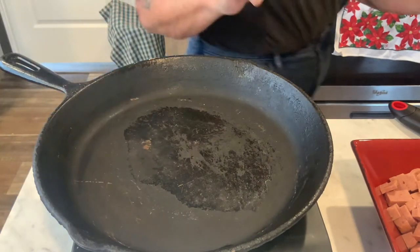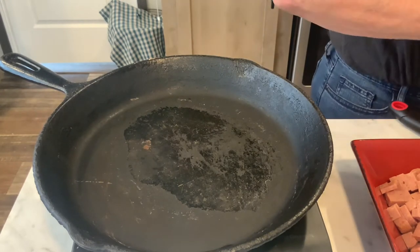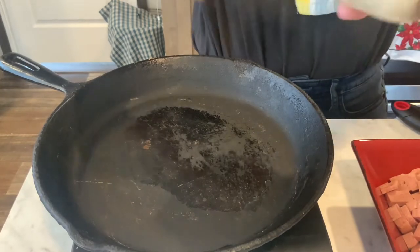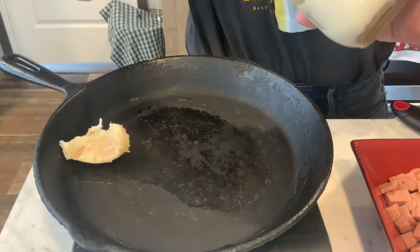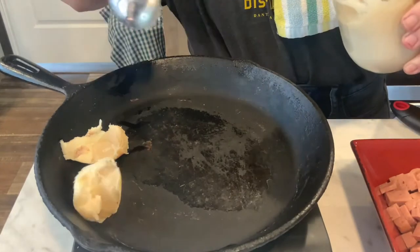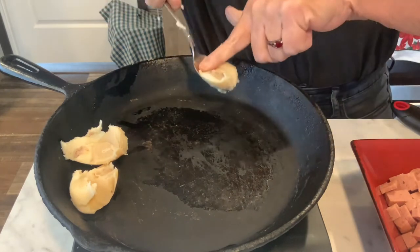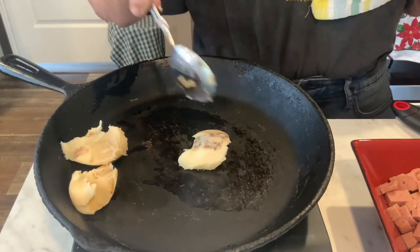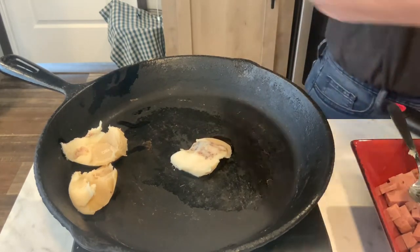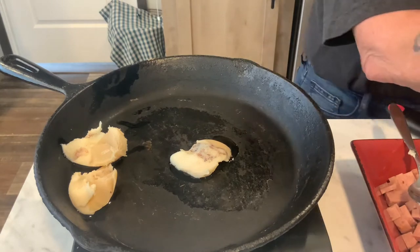All you need for this recipe is some grease or fat. You can use sausage grease, bacon grease — I'm using bacon — or lard. Anything to add a little flavor to it. I'm going to put about two good heaping tablespoons of grease in here. And you'll need three tablespoons of flour, milk, and salt and pepper to taste.